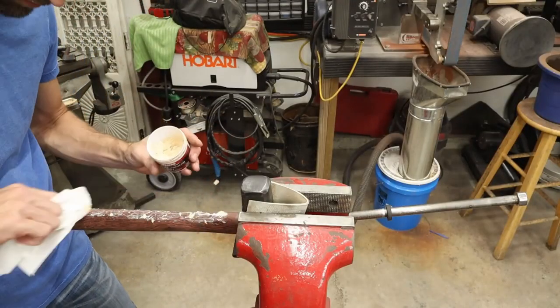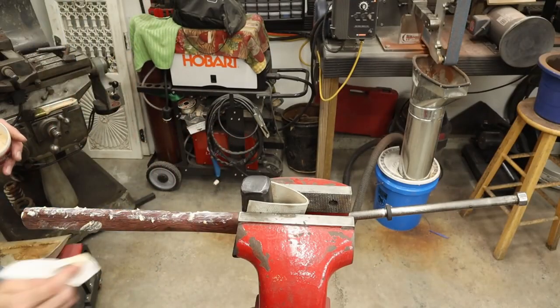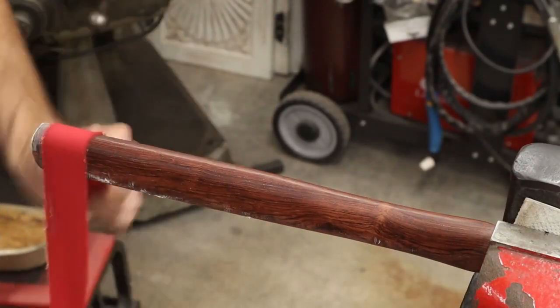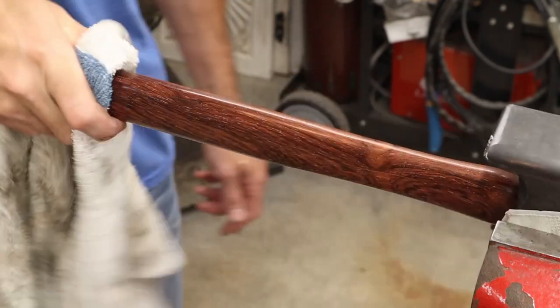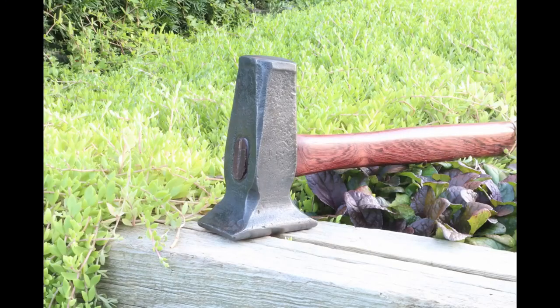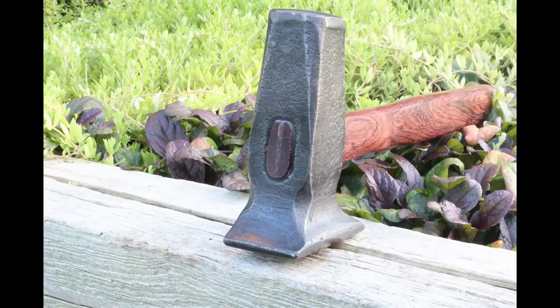Since I chose Honduran rosewood, which is an extremely hard wood, I'm going to polish it up with some Mother's compound, which gives it a really nice shine. Now I'm going to take it out in the sunlight and show you some cool pictures of this thing all finished up.